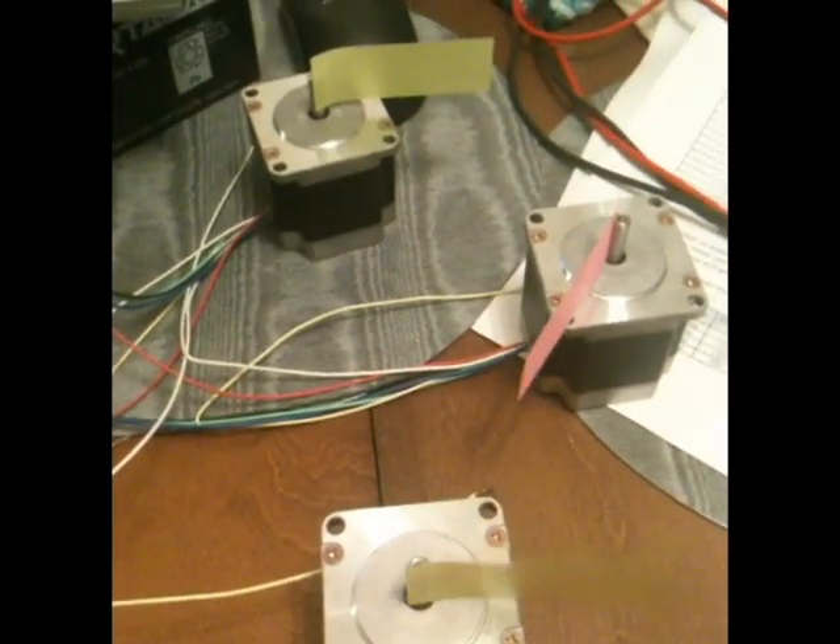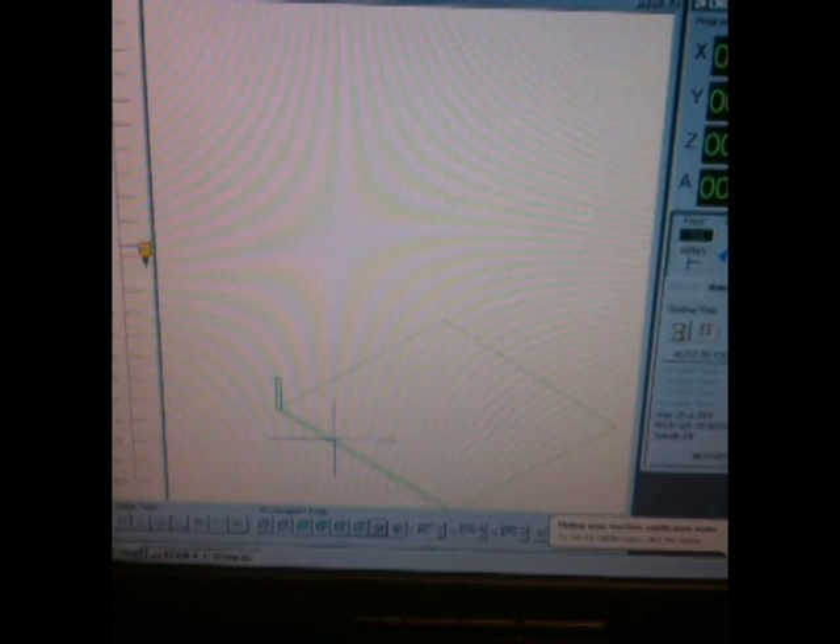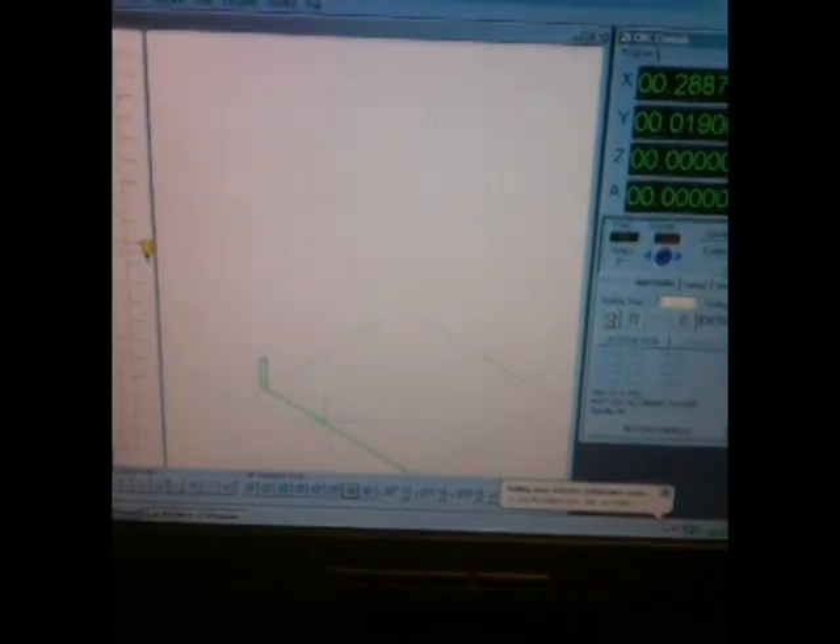There it is — lifted the spindle, put it back down, it's cutting the next line. I'm not sure if you can hear the stepper motors moving in the background as it runs the lines back and forth. It lifts up, moves over, drops down, cuts another line, and on and on it goes seemingly forever.